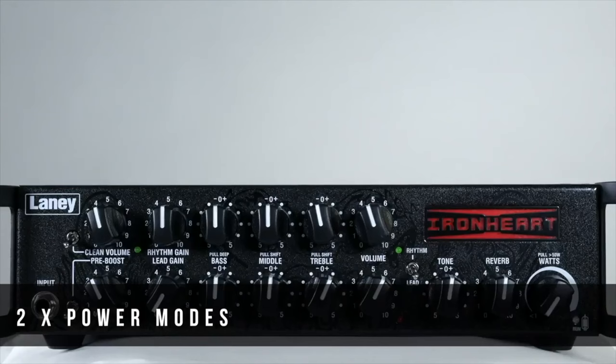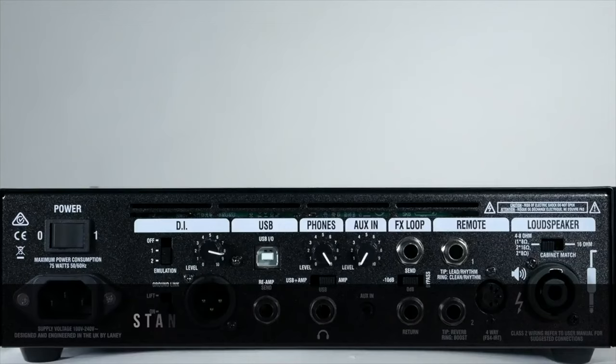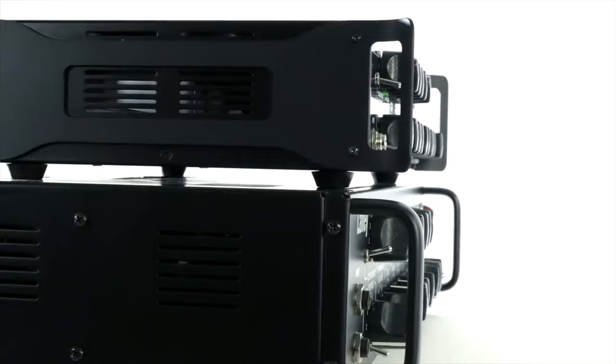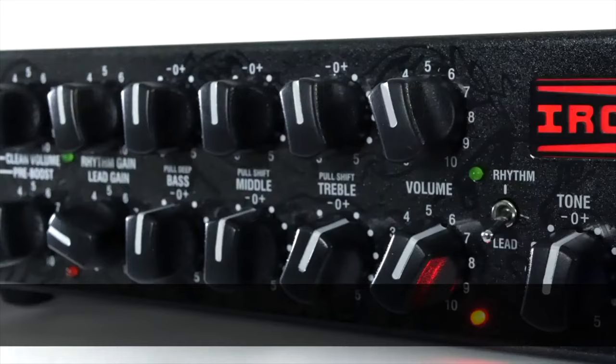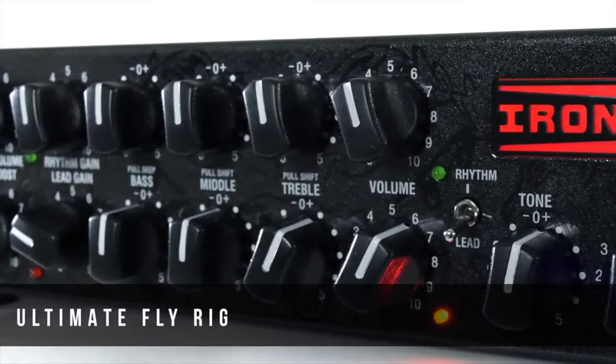You also have the TUSB technology allowing you to plug this straight into your computer and access it via your DAW, which means you can re-amp over and over again until you get the desired tone. It's compatible with PC, Mac, iPad, and Android. It has a speaker emulated record out and an MP3 aux in.